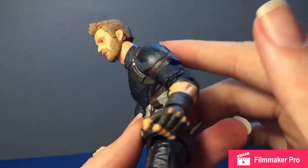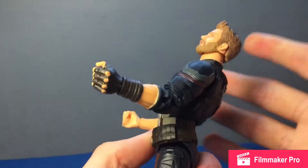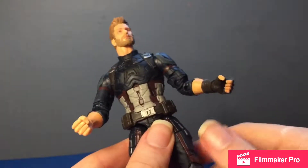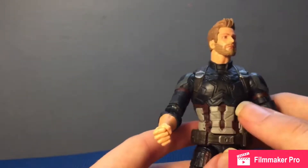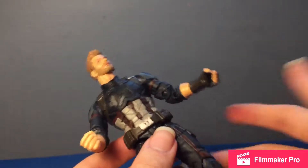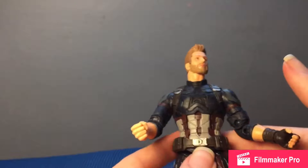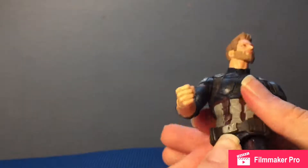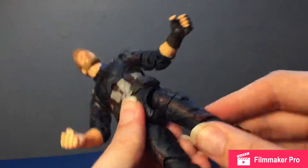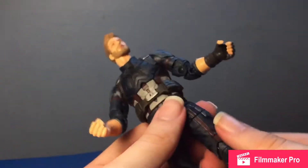Got an ab crunch — bends forward decently, bends back a fair amount. Got a very nice waist swivel that can do a full 360, though I wouldn't recommend forcing it due to some kind of spring mechanism — it feels like an older-style joint. Legs kick forward quite far, kickback is minimal, and the hip cut is kind of stiff on my copy.